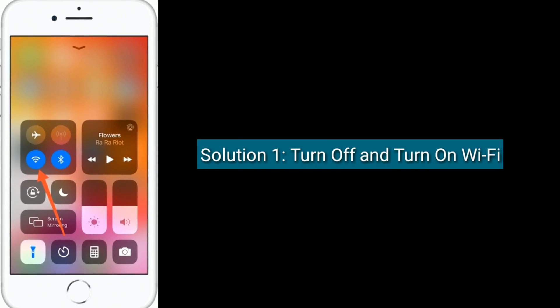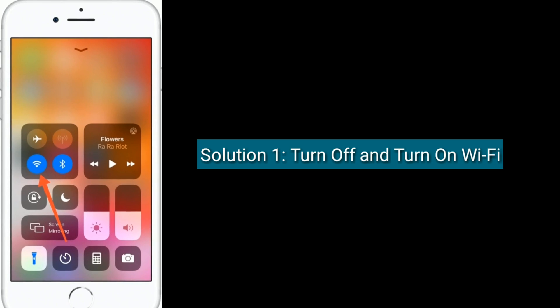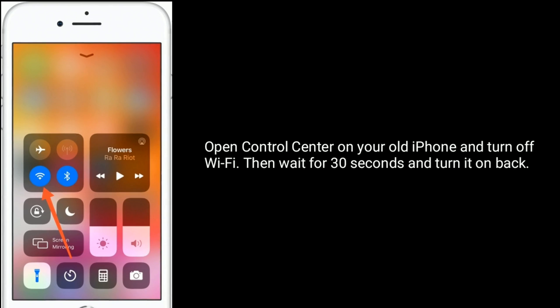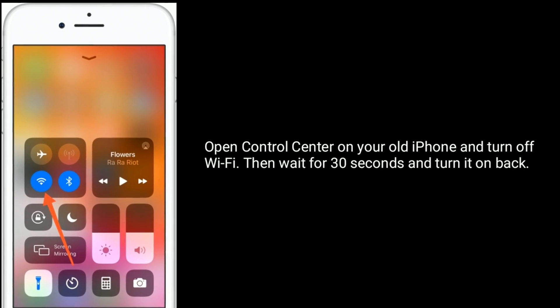Solution 1 is Turn off and turn on Wi-Fi. Open Control Center on your old iPhone and turn off Wi-Fi, then wait for 30 seconds and turn it back on.